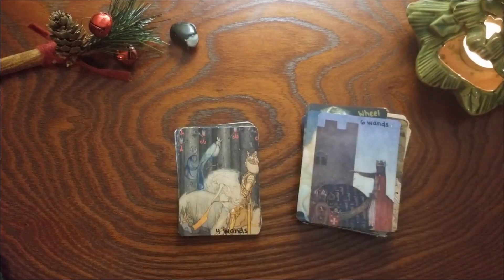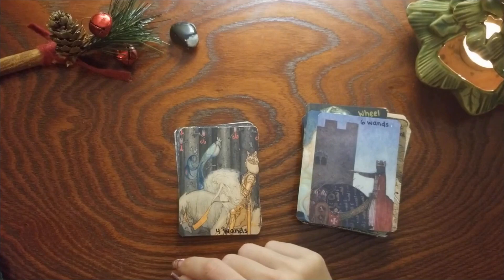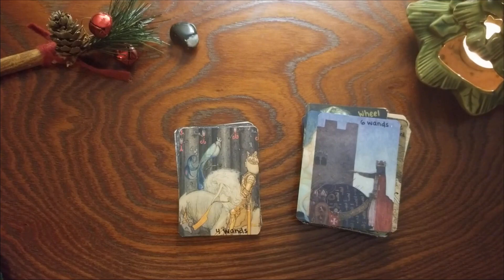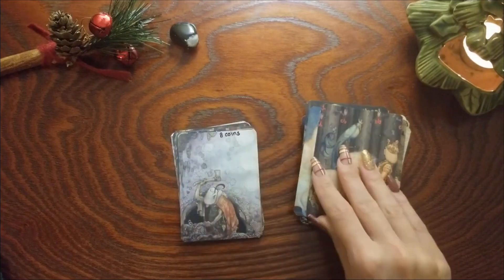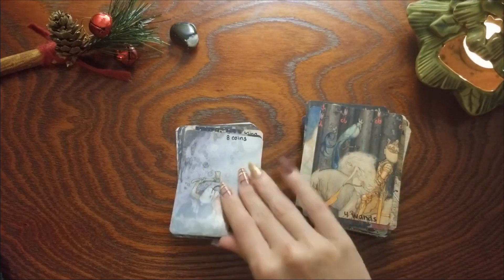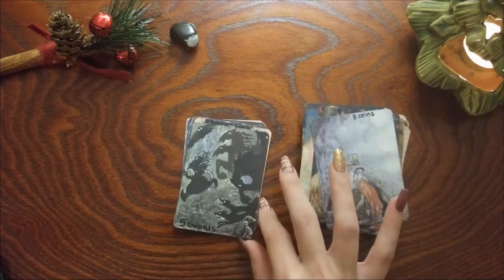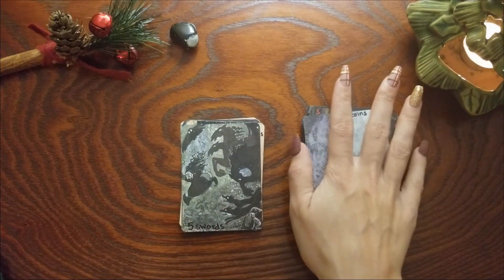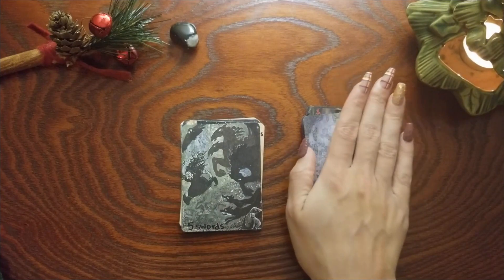Six of Wands — also didn't change, victory. Four of Wands — I see this as that first celebration, like it looks like they just got married or it's just a happy occasion. Eight of Coins — I don't think this one changed, you putting in that work.